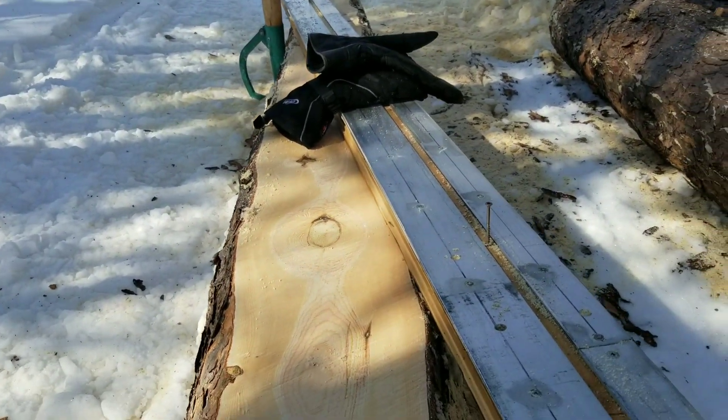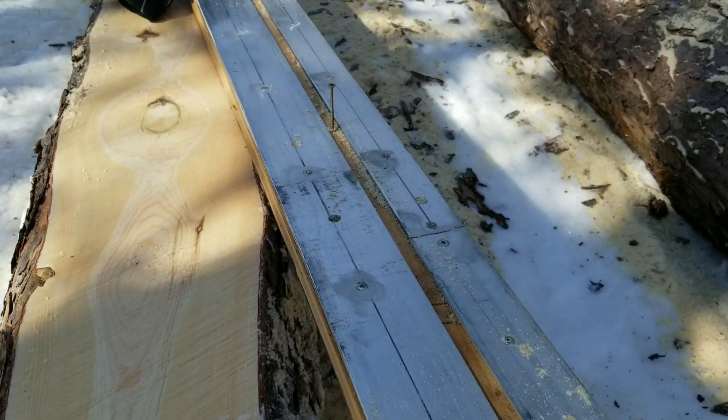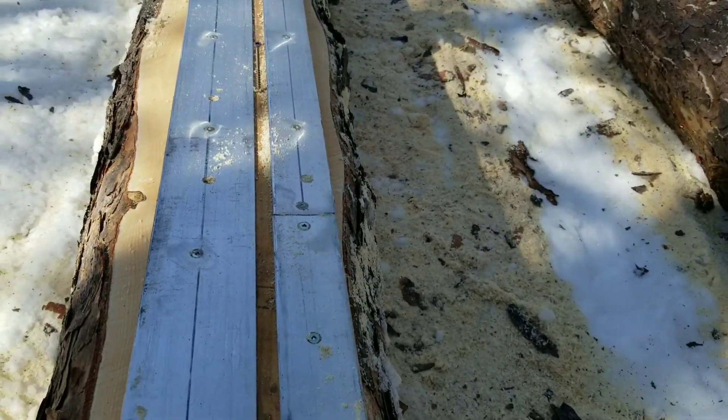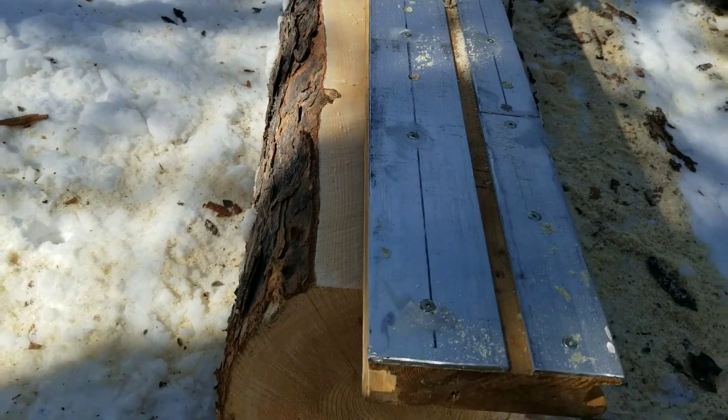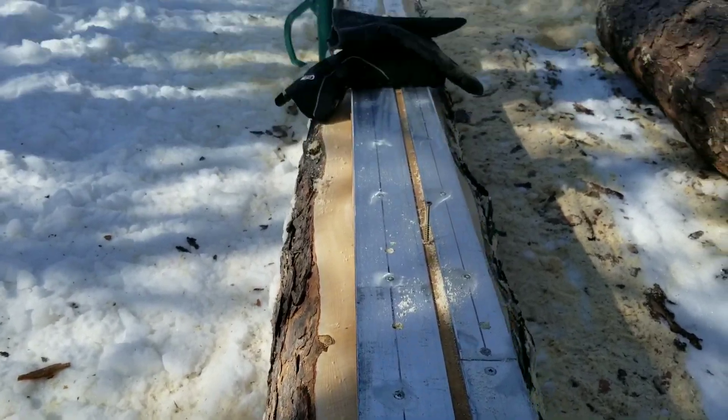I'll put the saw on top and basically I take my plank — I already did the first cut as you can see. So I take the plank, screw it down on the flat face, and I'm going to make the second cut here.